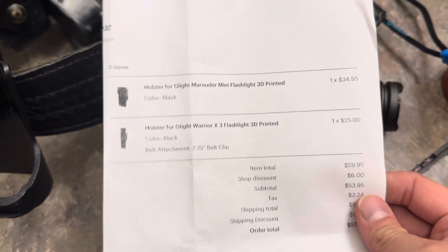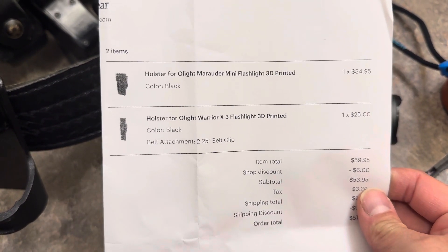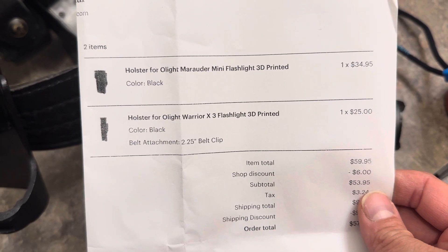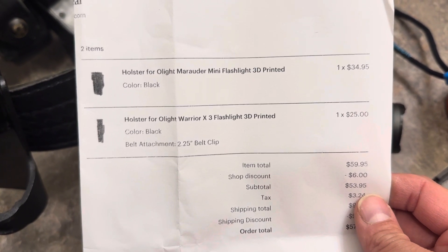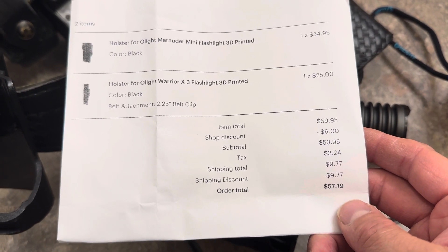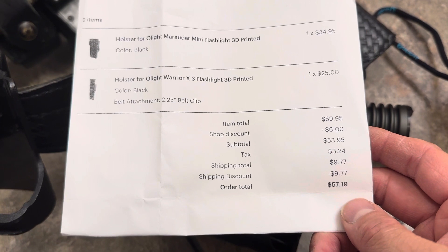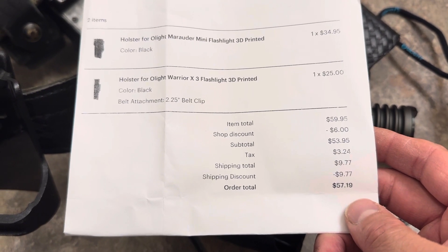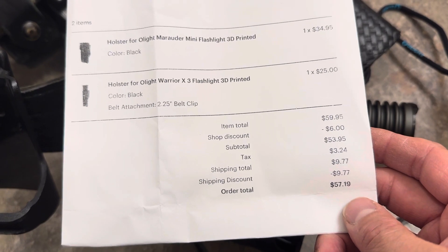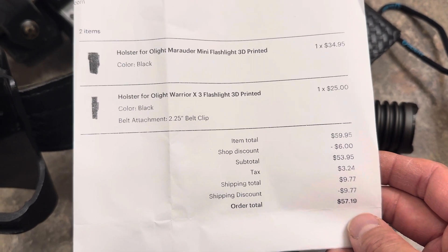I've got the paper folded in half because my address is on the other side, but that is what I picked up. It says the name of the light and how much I paid. In total I paid $57 for two cases — two holsters, whatever you want to call them, for the lights. They seem to be pretty good.